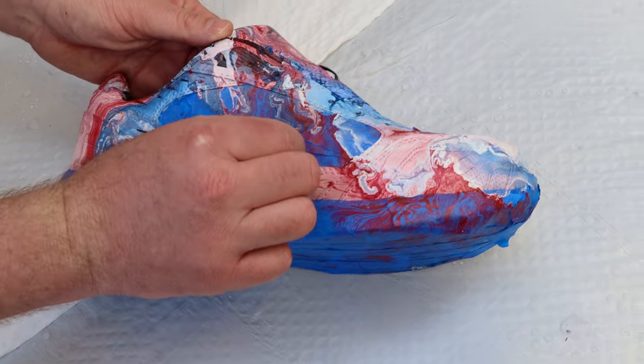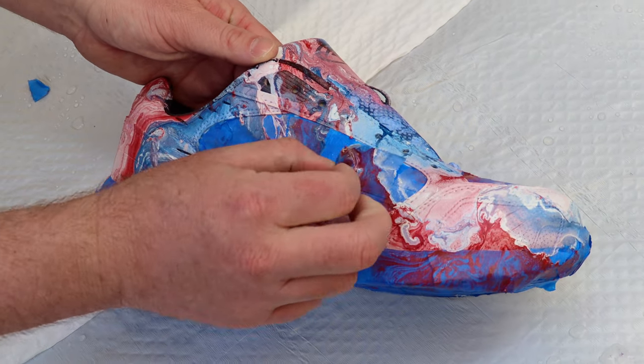So this is the first shoe that we did. It's been over 30 minutes, so we're just going to go ahead and peel all that masking tape off.